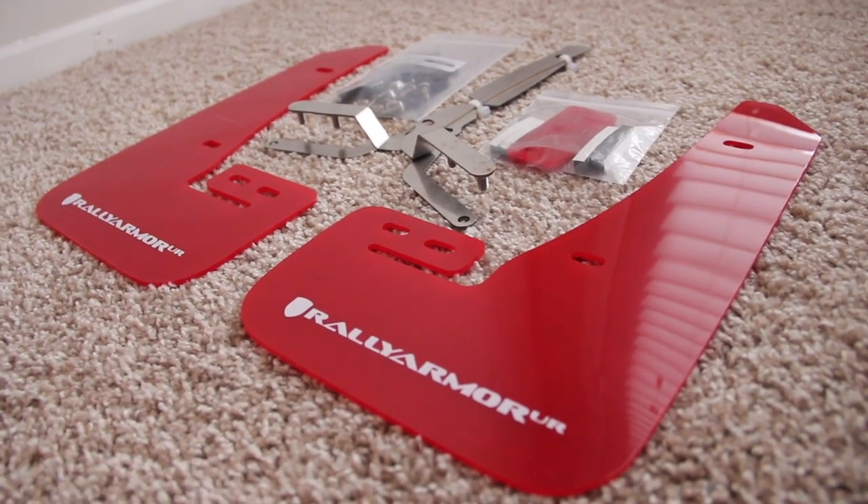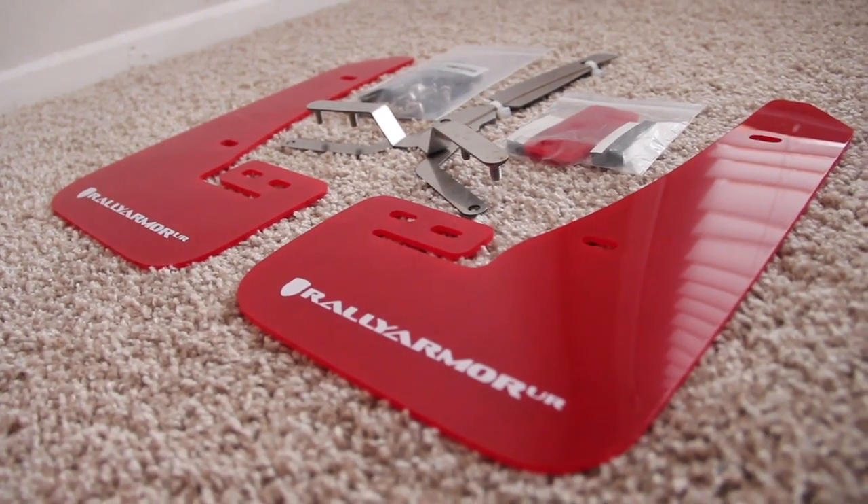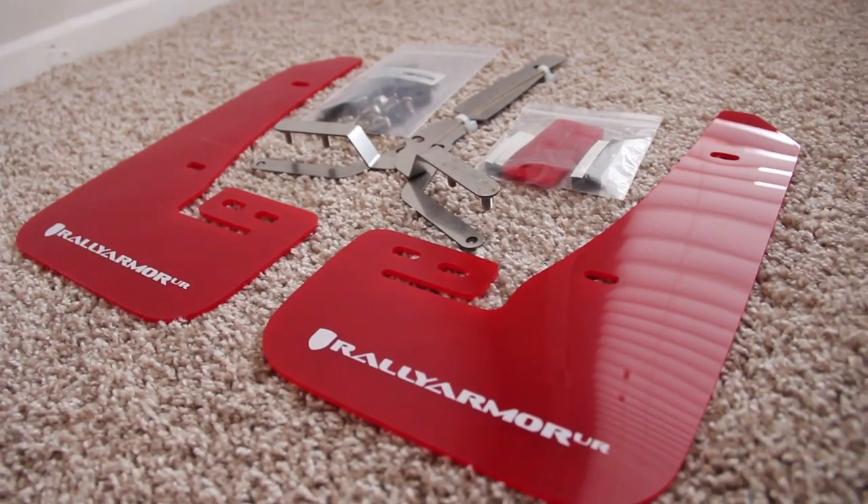I chose the Rally Armor mainly because I like the way it looked. Honestly, they both do the same thing, so it really is up to your own preference.